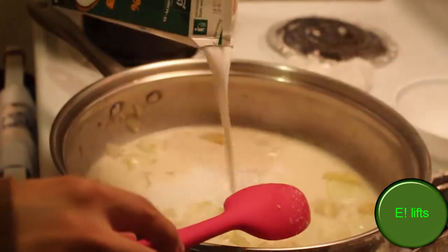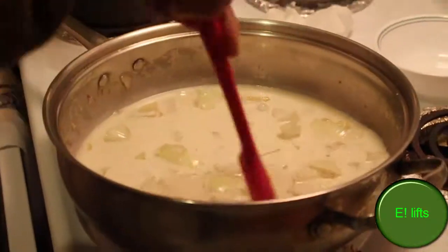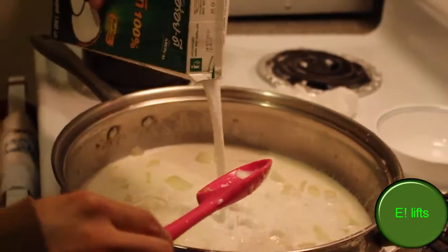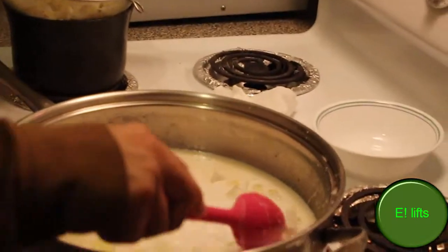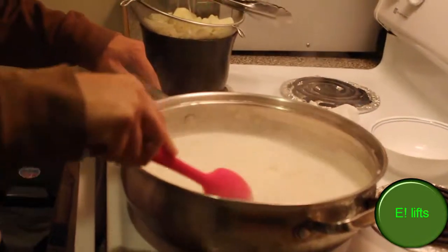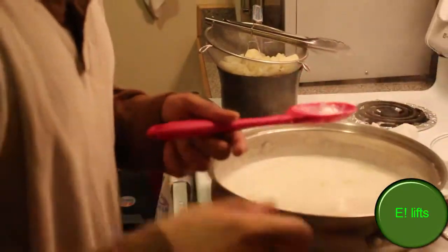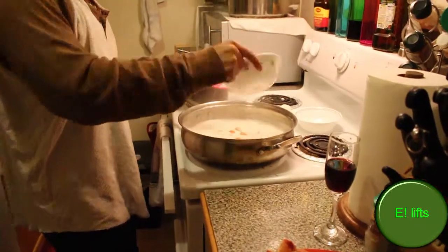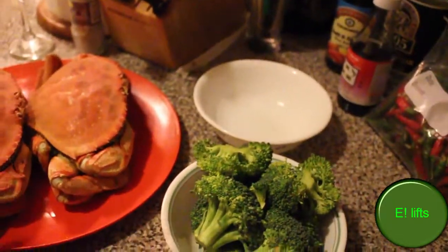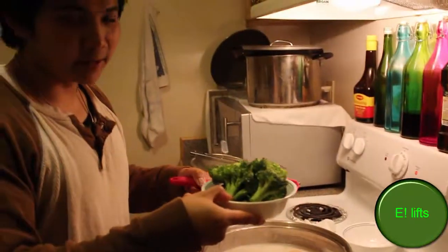I'm going to add just a little bit more because my crab is a little too big and there's two of them. I'll raise the temp up a little bit more. I'm going to wait until it simmers. Now that the coconut milk is simmering, it's time to add some carrots, lemongrass, and broccoli.